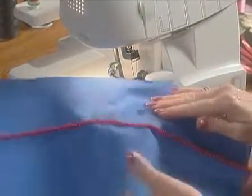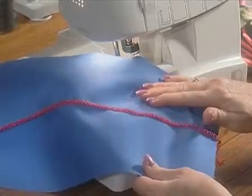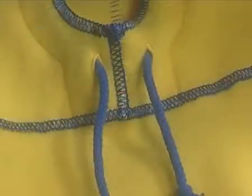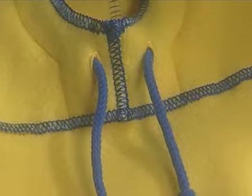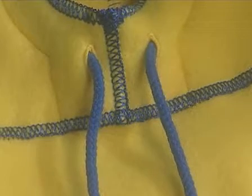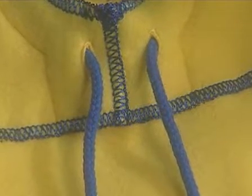Once the seam is serged, pull the seam open. Press the stitches lightly if necessary. A flat lock seam is often seen on items that don't require durable seams, as it isn't the most secure stitch for areas that might receive stress.